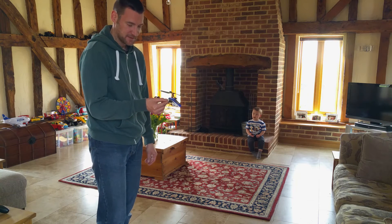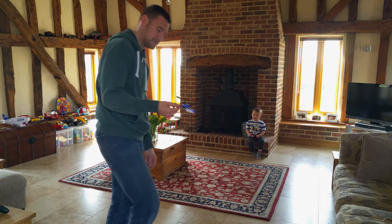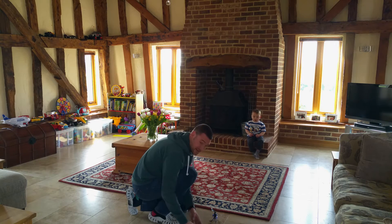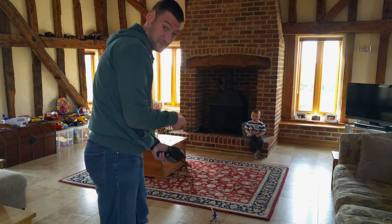Let's try having a fly with this fixed pitch helicopter. These are less manoeuvrable than the collective pitch ones and consequently a little bit easier to fly. I have no idea if this is actually going to fly or not — I haven't flown this helicopter in about two years.